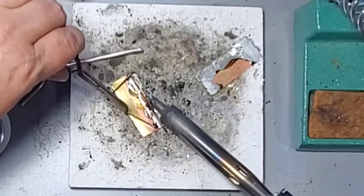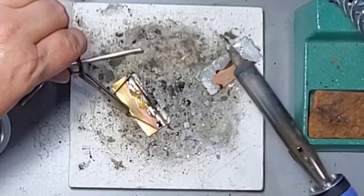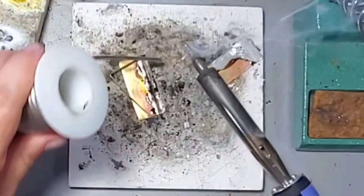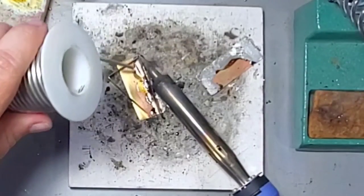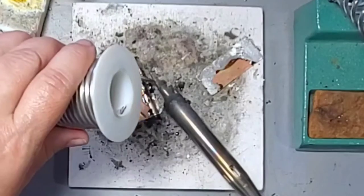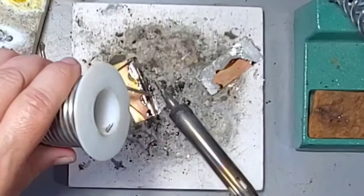Once I'm happy with the placement, I'm just going to add additional layers of melted solder. I am being very careful to take my time because I do not want to unattach my two pieces, so I'm just doing a little area at a time.